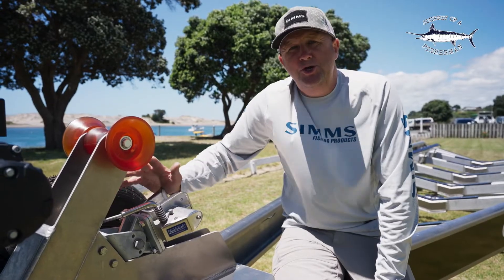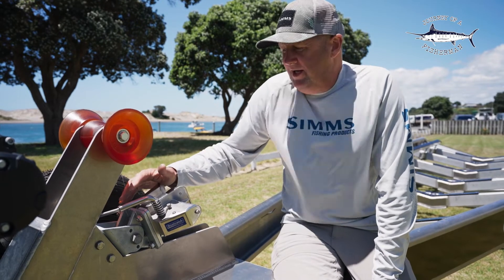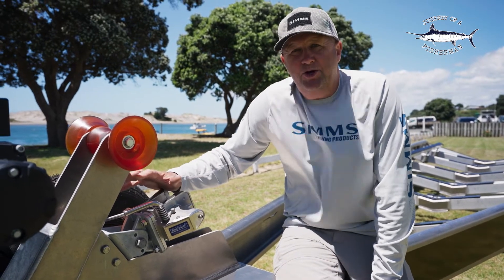The boat catch can be fitted to a new or existing trailer. It's an absolute awesome piece of kit and like I say, I would never build a trailer without one now.